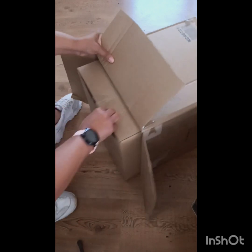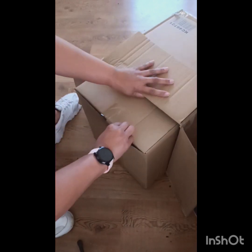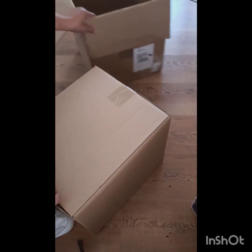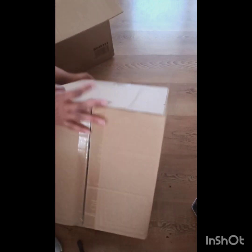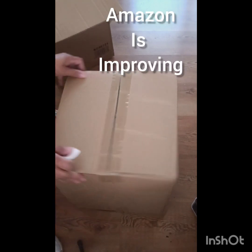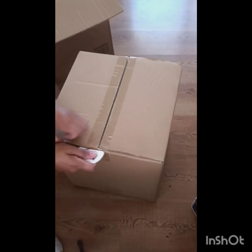Now look how nice that packaging is. They were not kidding. Amazon got the product that came in a box and took it and put it in one of their boxes to make sure nothing broke, nothing got shifted around, and I personally think it's great.